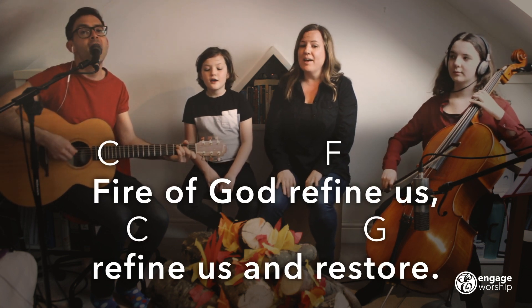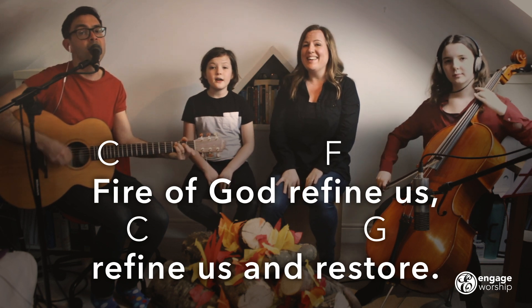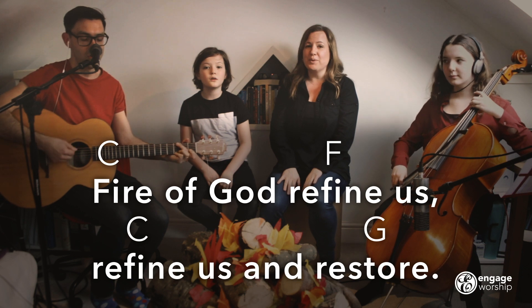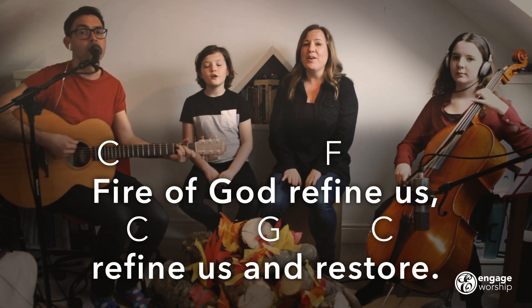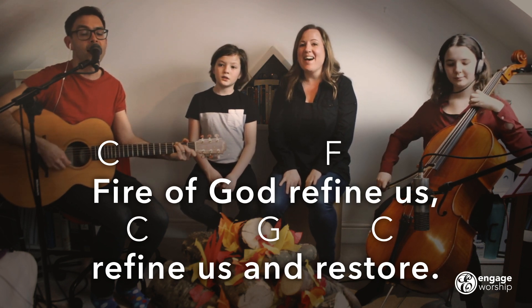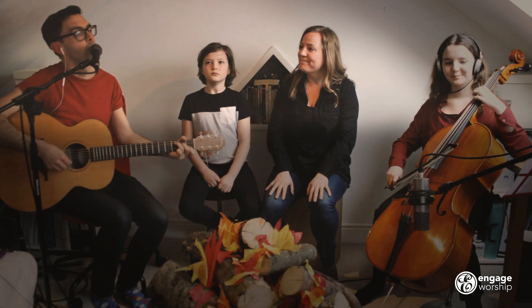Fire of God, Refine Us, Refine Us and Restore. Fire of God, Refine Us, Refine Us and Restore. And we're going to sing,